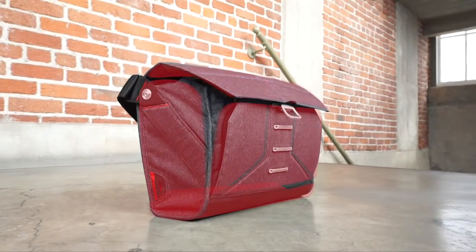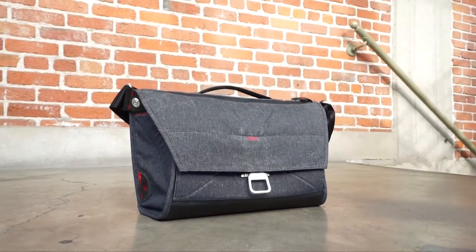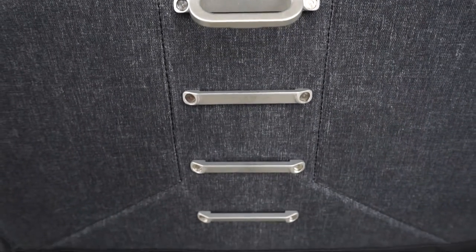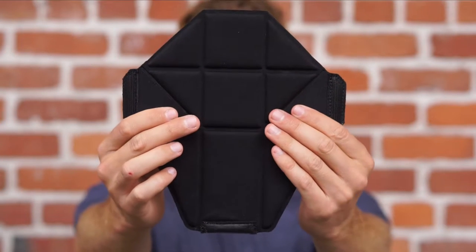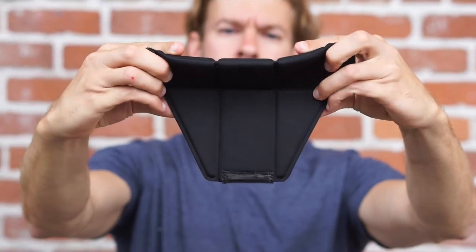Three features provide expandability: a 22-piece foam shell that is protective yet collapsible, a ladder locking closure system with 15 centimeters of range, and flex fold dividers that go from 12 centimeters wide to 22.